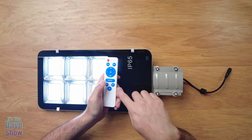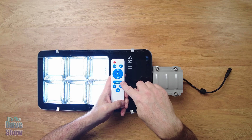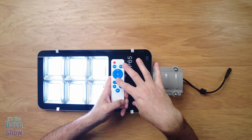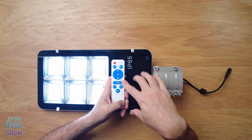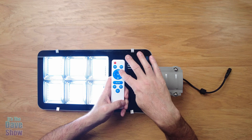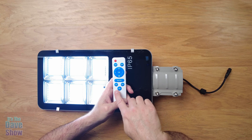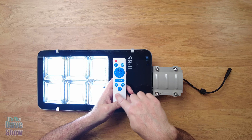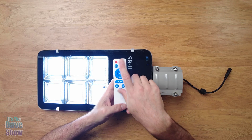There's also an auto switch that sets your automatic system — it goes on when it gets dark and off when it gets light. The instructions also say it's motion sensitive, so if it's at half brightness and someone walks by, it should jump up to max light. You also have three different timer settings: three hours, five hours, or eight hours. You can set it to run for a certain amount of time and then it'll reset the next night.